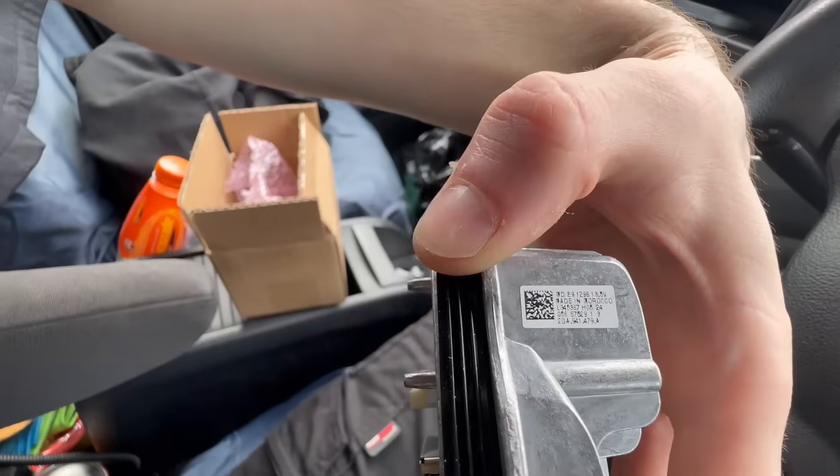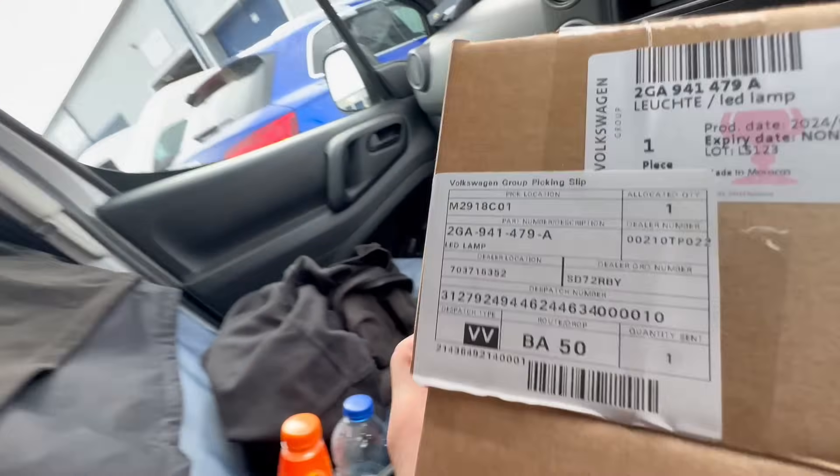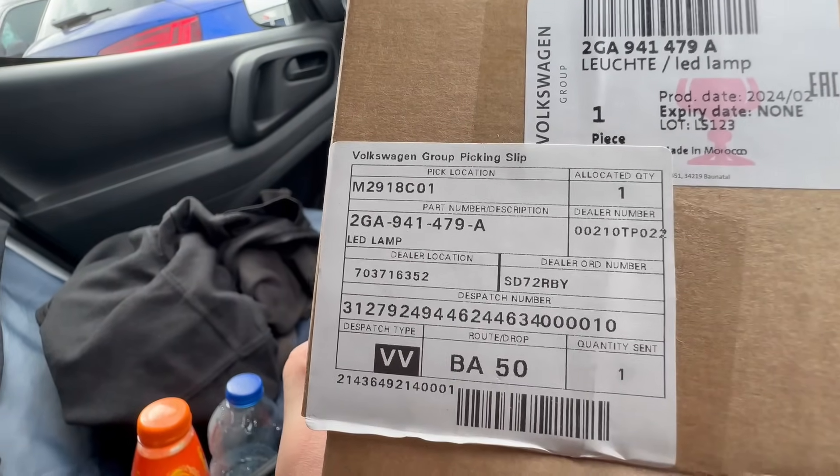So it's a headlight module — I've got the number on the box. It's a 72 plate T-Roc, so it's an LED lamp module so to speak. We'll get that swapped out when we get there.